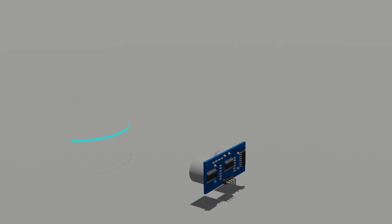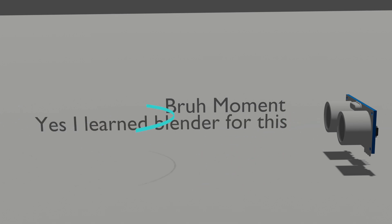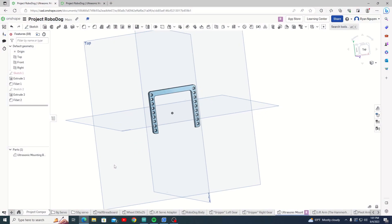It turns out the Robodog thinks that it needs to catch the ground. Ultrasonic sensors send out ultrasonic waves to find out how far objects are — those waves spread out, hit the floor, bounce back within search distance range, and essentially the Robodog thinks that is the object to be caught. I designed a simple bracket to lift up the ultrasonic sensor and tested it again.